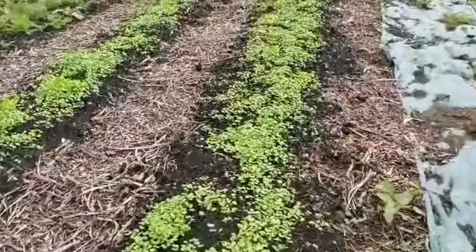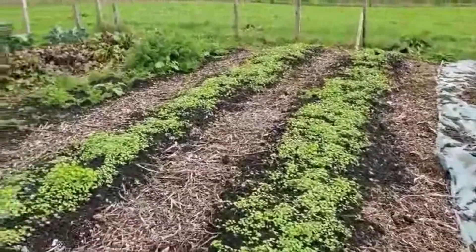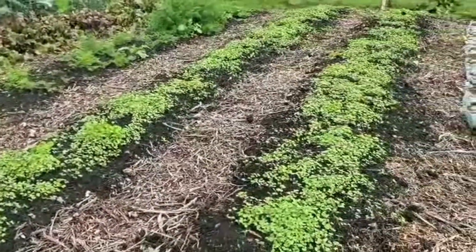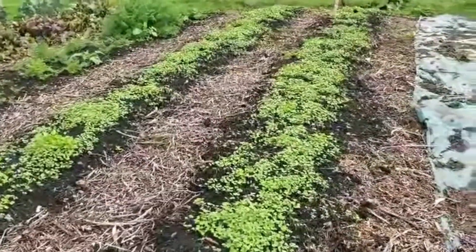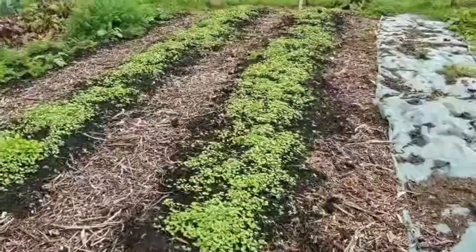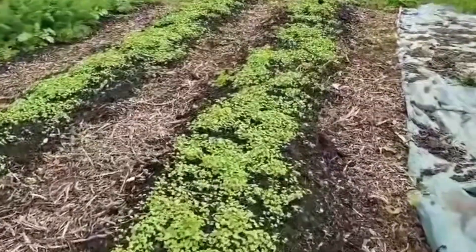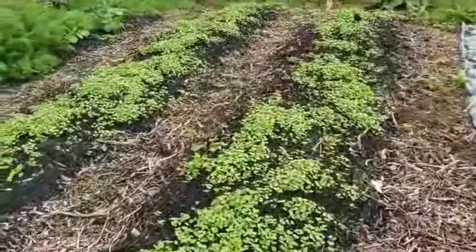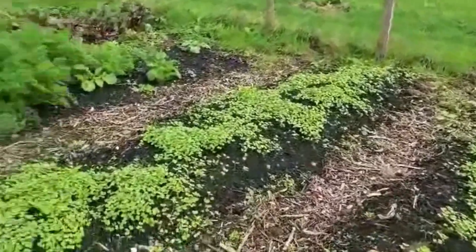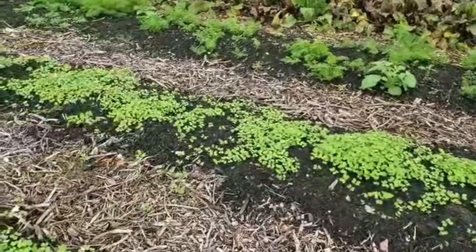We took the potatoes out back in September and rather than letting the bed stand empty, I've put mustard in to grow as a green manure. I've sown that just straight on top, took off all the weeds I could see. I sowed that about a few weeks ago, maybe early October, and it's now growing about an inch high. When I feel it's big enough, I will dig it in as a green manure to add to the soil structure.